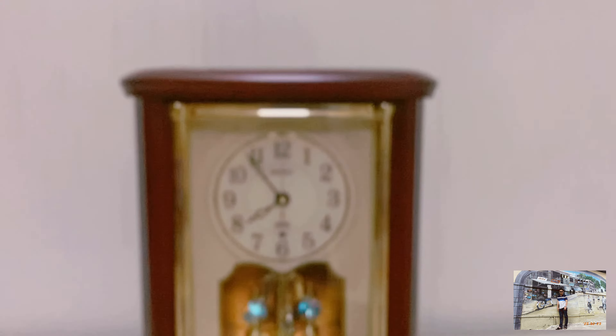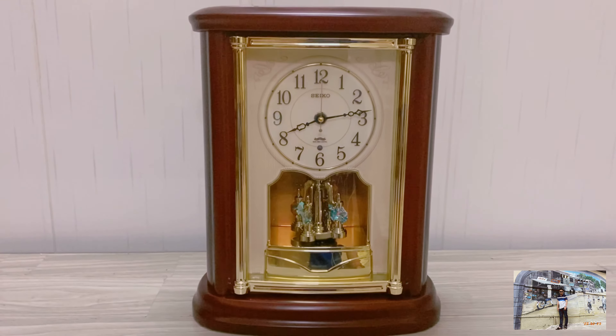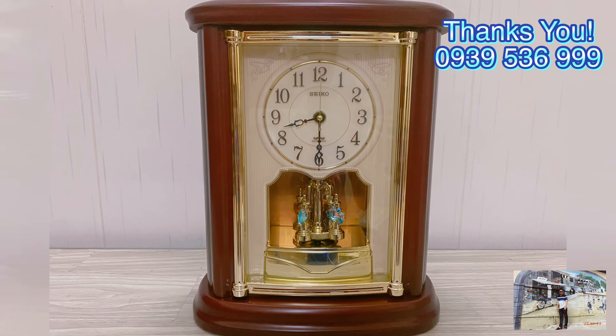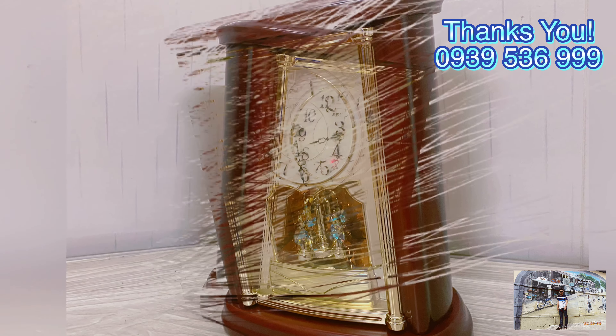Nó cũng có mắt cảm biến ánh sáng. Xin giới thiệu đây là con đồng hồ để bàn của Seiko, hàng mới chưa dùng, có sách hướng dẫn sử dụng, phiếu bảo hành, và còn pin. Xin cảm ơn anh chị em, xin chào.